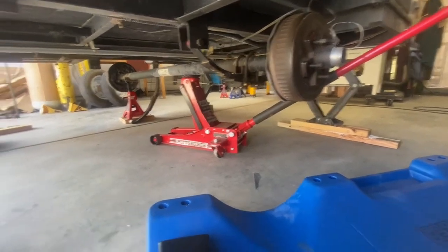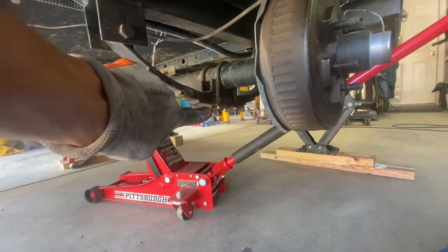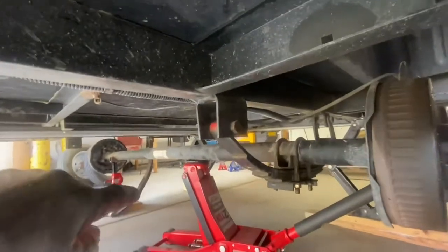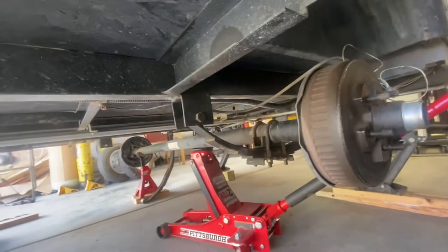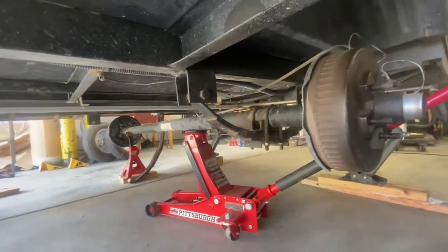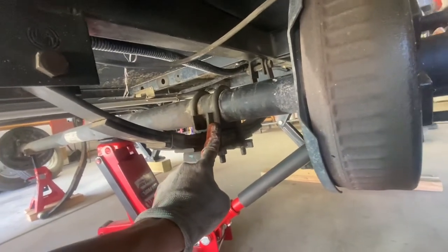We've got the axle up on the jack and a jack stand on that side. We've already broken that side loose, so we're going to remove the U-bolt nuts first and then break this eye bolt loose, but not the one with the shackle on it. That way we have a little bit of play in the system to get it lined back up when we put the axle back on. I don't see any reason to mark this because the U-bolts line up right against this bracket.